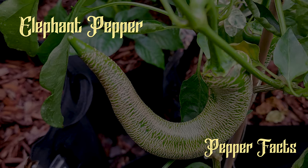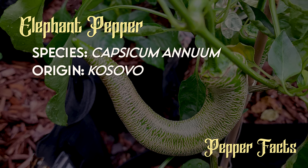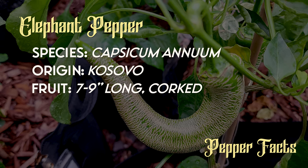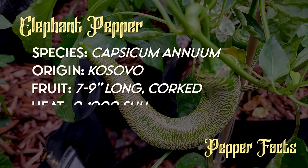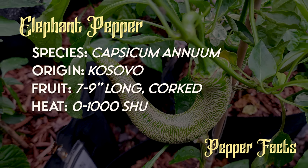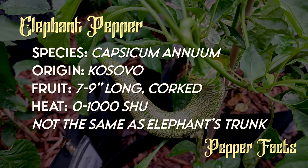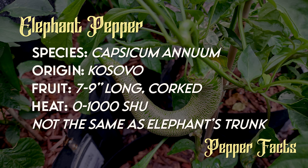It's time for Pepper Facts. This is a Capsicum annuum. It is originally from Kosovo. The fruits get to be about 7 to 9 inches long. The Scoville heat units can be really anywhere from 0 to 1,000. It is not the same thing as the Elephant's Trunk pepper — that is more of a cayenne variety. This one is something very much different, and I'm hoping it's going to be special. The important part now is, how does it taste? What's the texture? What's the heat?